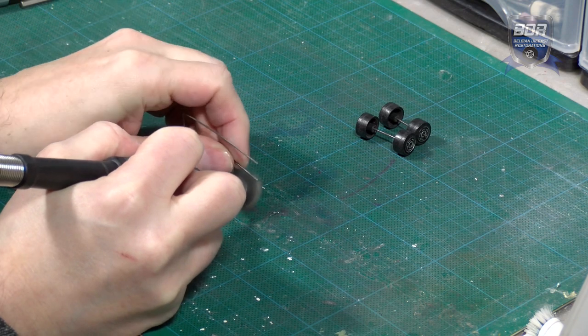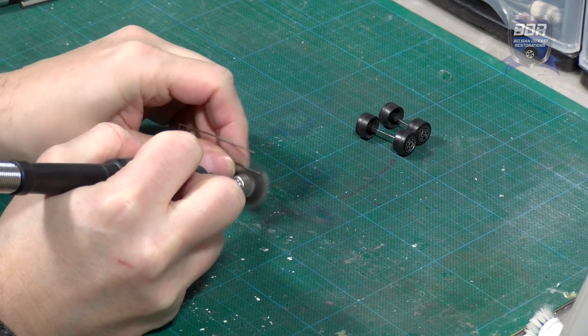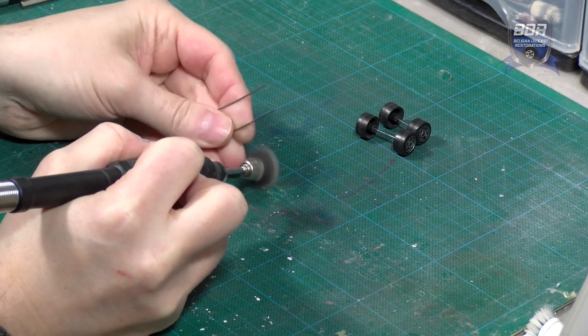The dull axles and the suspension spring are polished with the wire brush to bring back their shine, and the wheel hubs are touched up with Molotov Chrome.